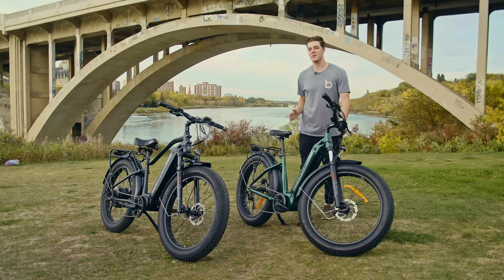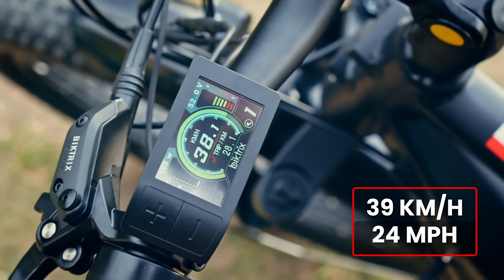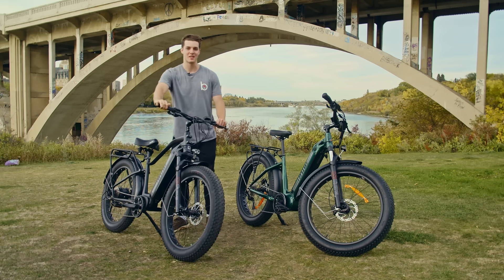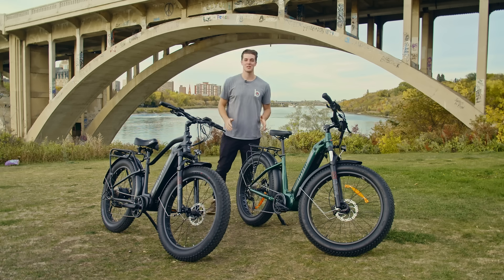I'm going to pick up the hub drive bike one more time and we'll see what speed it maxes out at. As you can see it's maxed out at 39 kilometers an hour. Even though there are gears in this bike, shifting through them has no effect on this whatsoever.